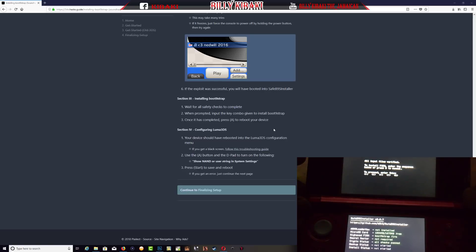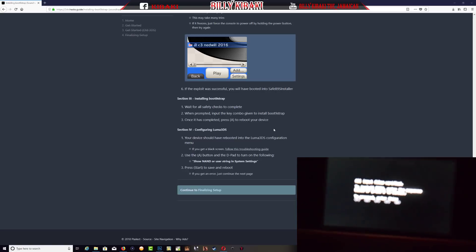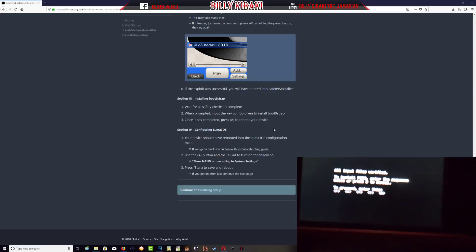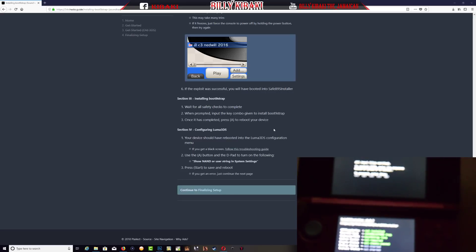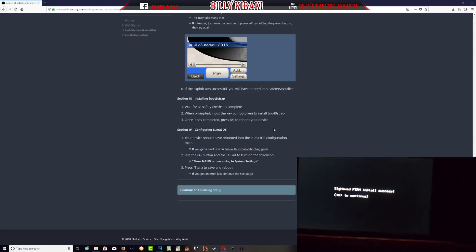Everything has been checked and we need to enter the key combination shown on screen. The combination on the D-pad is left, down, right, up, then press A. It's going to start doing some things, so just wait until it's done. Once it's done it says SigHaxFirm installed successfully.